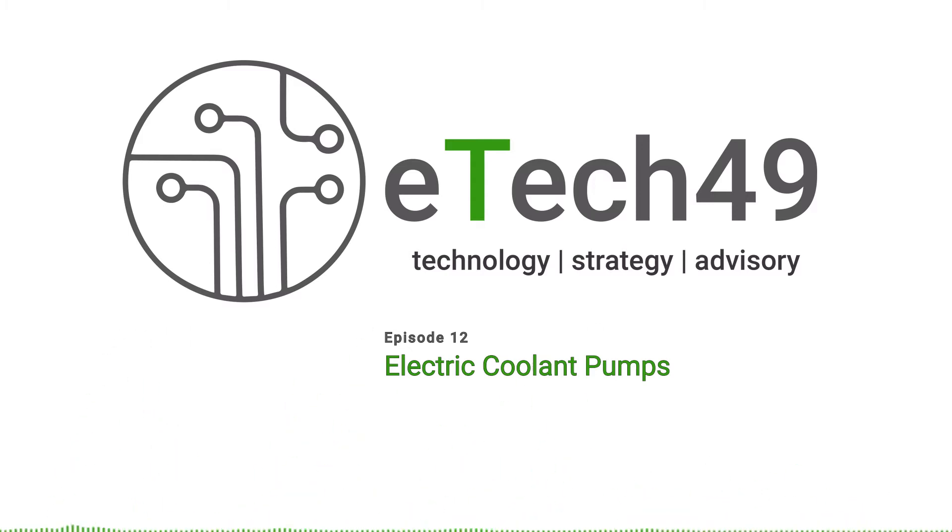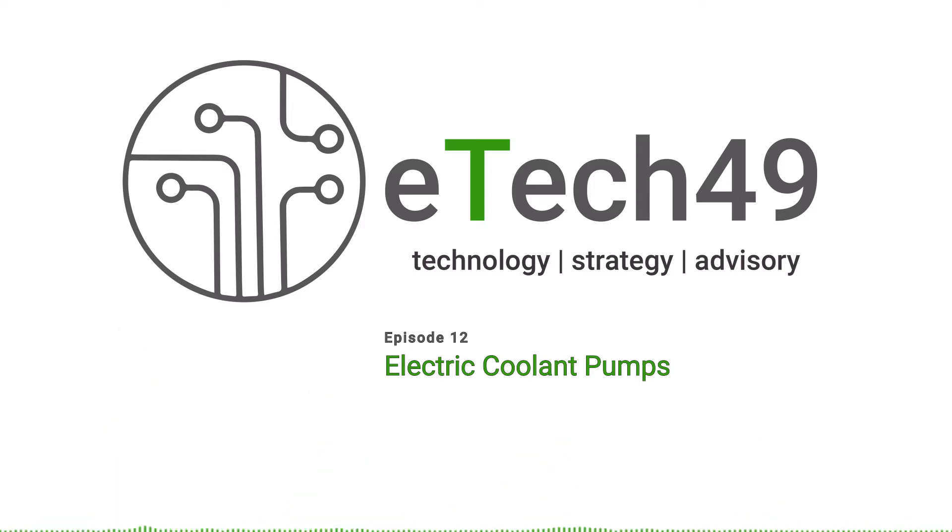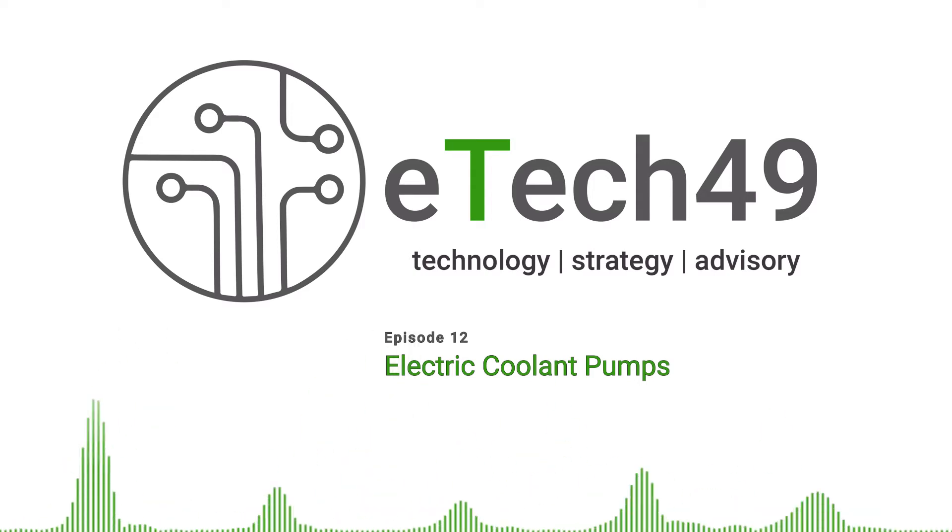In an ICE engine there's been a trend towards electrifying the main engine coolant pump for a number of years. Traditionally it was driven on the front end of the engine by a belt, but then it's been electrified. This was first seen about 10 years ago by BMW with their Efficient Dynamics package, and is now widely adopted across the industry. Electric main engine coolant pumps help you optimize the engine warm-up time and keep the engine running at a much more consistent temperature. So there are a lot of applications for electric cooling pumps both in electric vehicles and in more conventional vehicles.